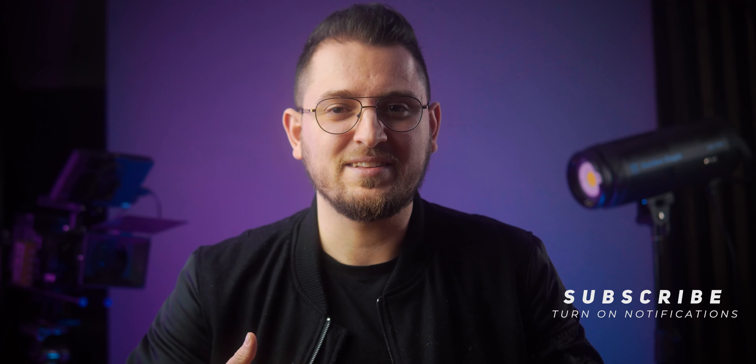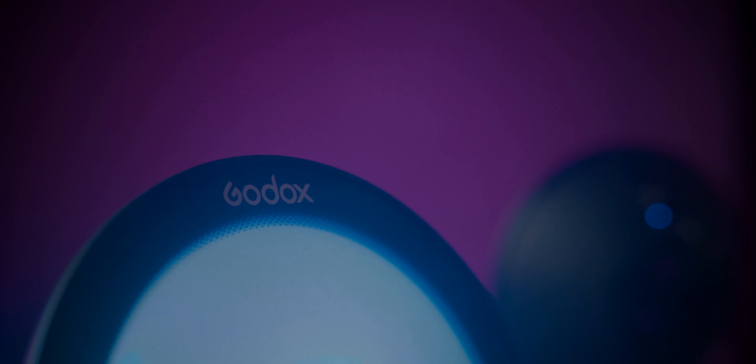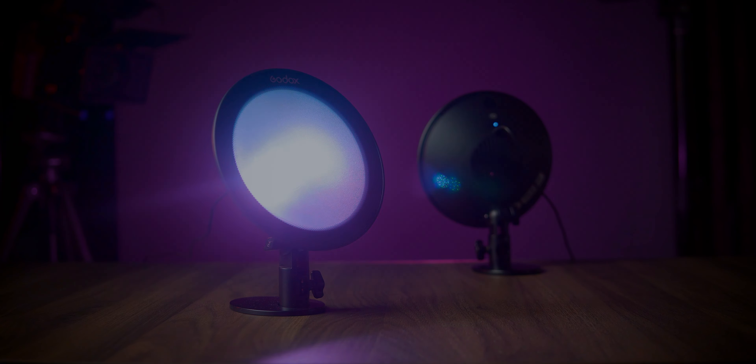The Godox CL10 lights do a fantastic job of helping make your videos pop and looking so much better for your YouTube videos, product b-roll shots, and so many other use cases. If you're interested in checking them out you can find the link in the description below. Thank you so much for watching — if you enjoyed this don't forget to drop a like and subscribe. As always, I'm Alex Perry, thanks again for watching and I'll catch you in the next video.